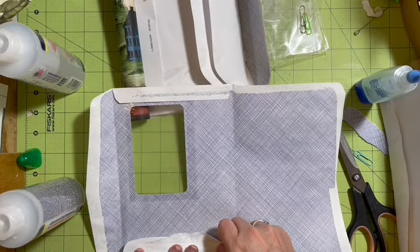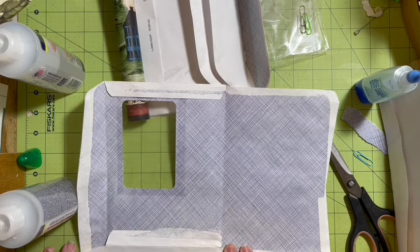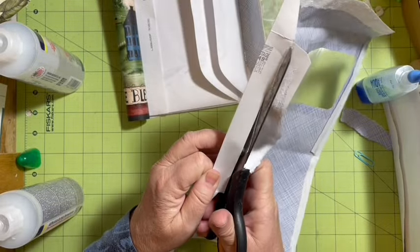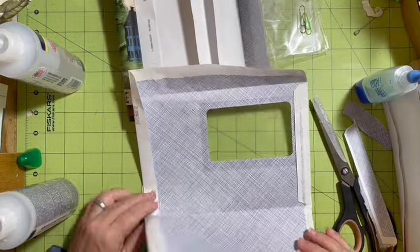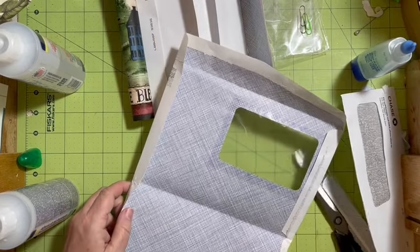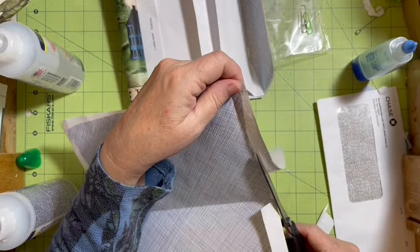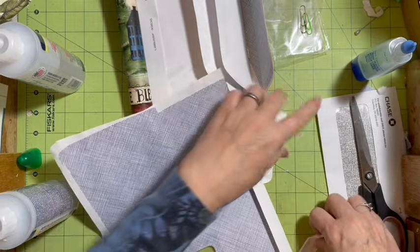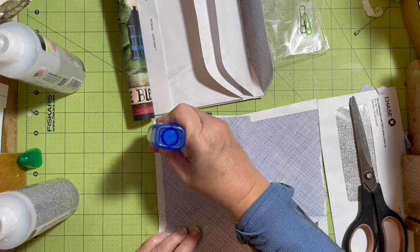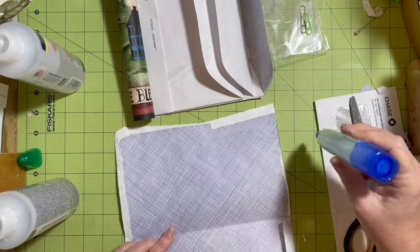We need this to be on the side that we are folding in — we folded it in about that much. On this one I don't want this to be interfering. This is going to give us more edge on this side. We're going to go ahead and cut this down. Now we're going to put glue back where the glue was before — glue this side, and give this one the same thing. Then fold it up.